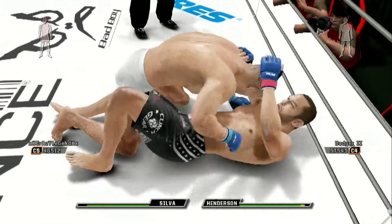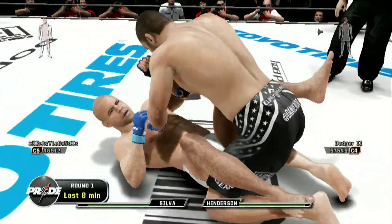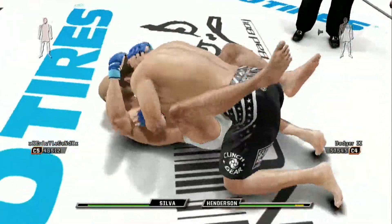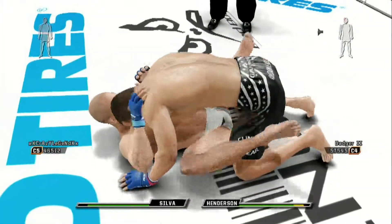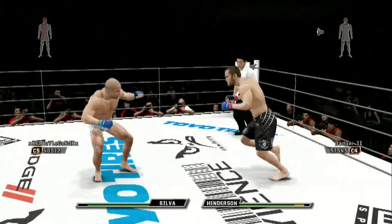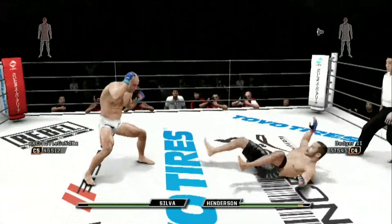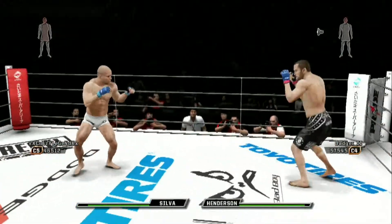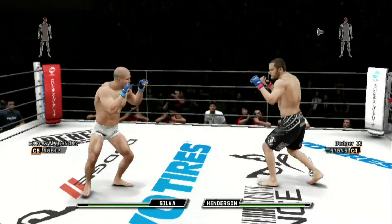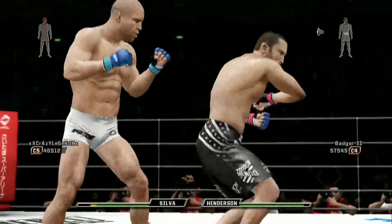Nice pass here into the half guard. He reversed it and he maintains top position, pulling his hand down, pushing him away, trying to create some distance. Nice left hook — he goes down. That punch hurt him. Someone's cut; I saw some blood there.